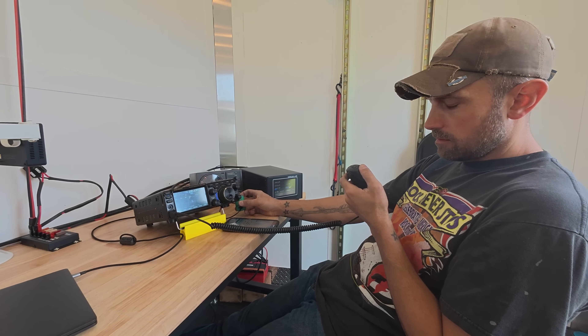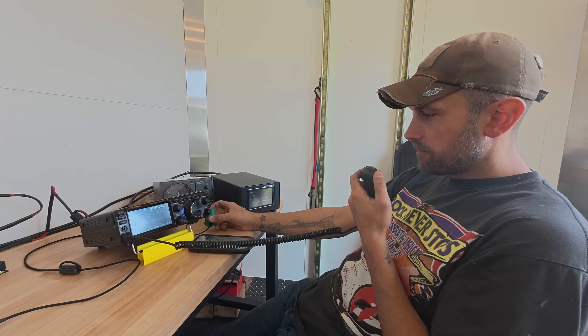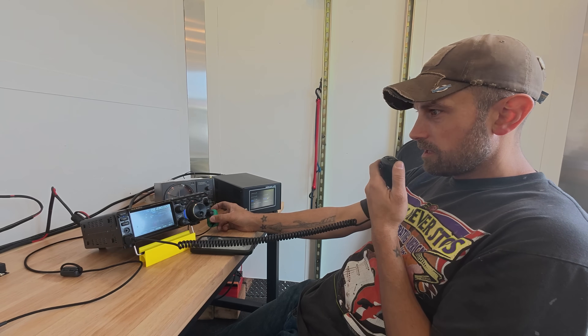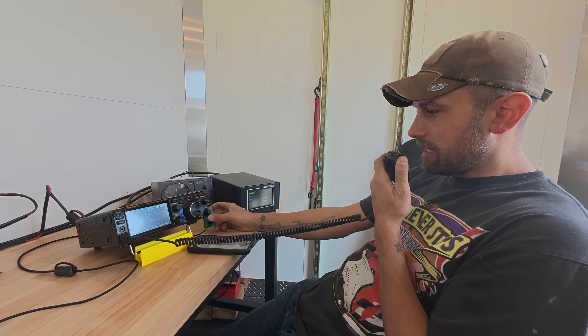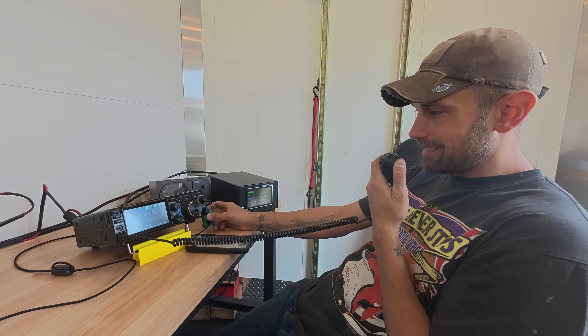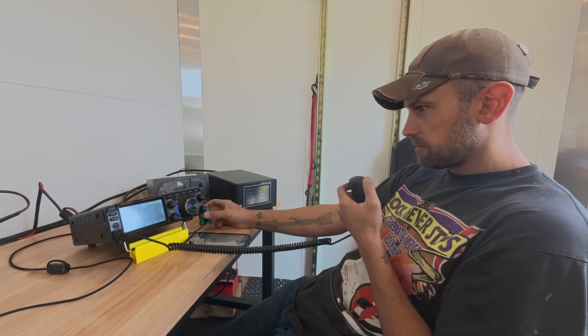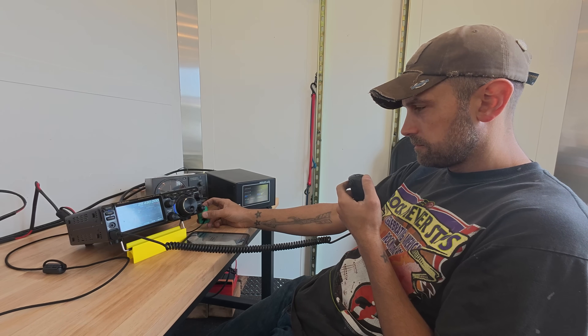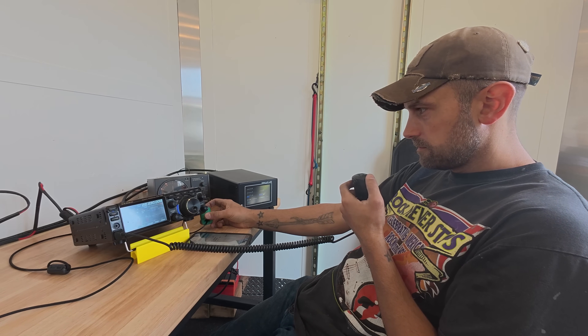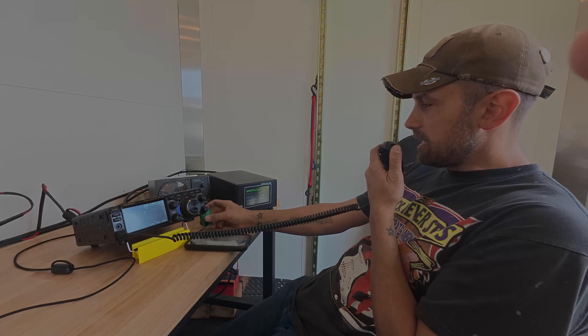Roger, Seven Romeo Kilo. You're a five-nine. Real five-nine with no preamps into western Washington — Washington State along the coast. Yeah, thank you, seven-three.